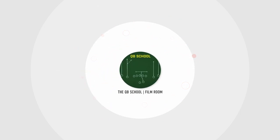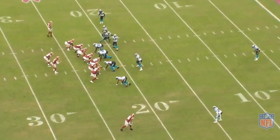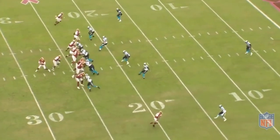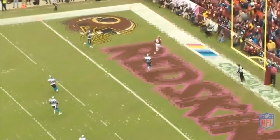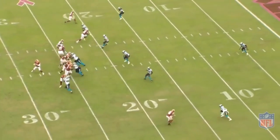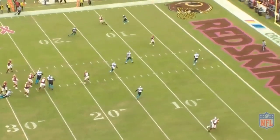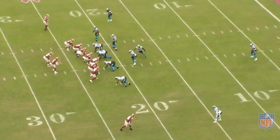This is just an old school play in the NFL — sluggo seam, a great middle field closed zone beater with multiple shots down the field. Alex does a great job finding the seam. The play is really based on the quarterback's eyes — it's got two shots for winners here, especially versus zone. Versus zone, you're probably going to come back to the seam. Let's get on the same page scheme-wise.